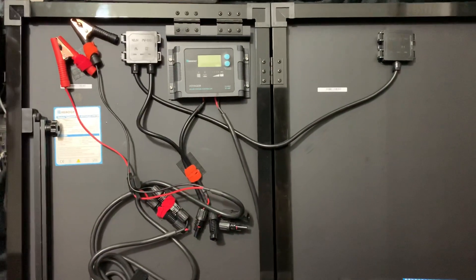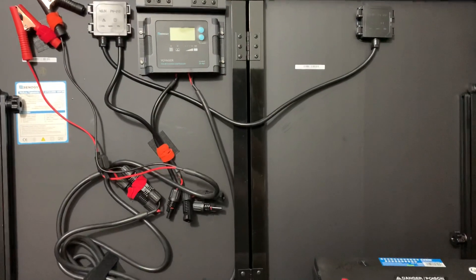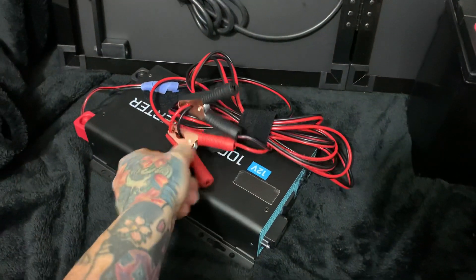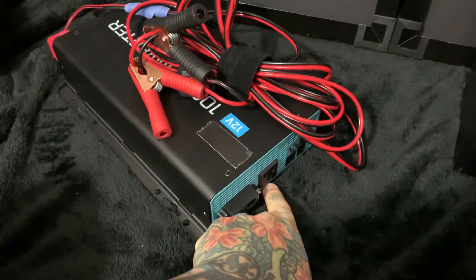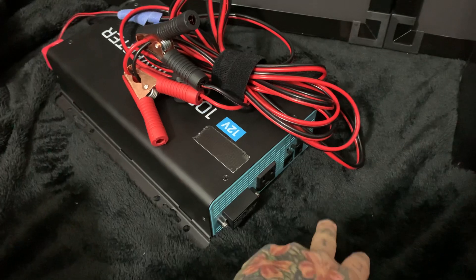This setup is right at $650. You're looking at about $300 for 100 watts of monocrystalline, approximately $200 for this 1000-watt inverter. By the way, you want a pure sine wave inverter. This particular unit only has one output, but I use a simple one-to-three power strip.